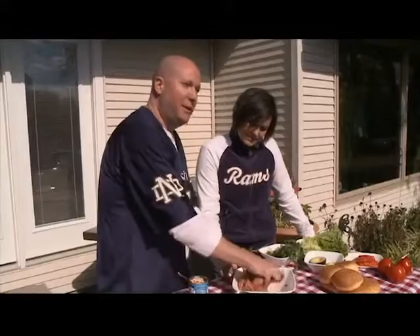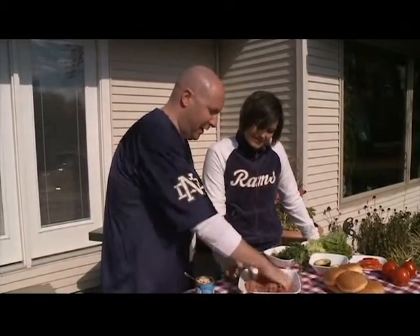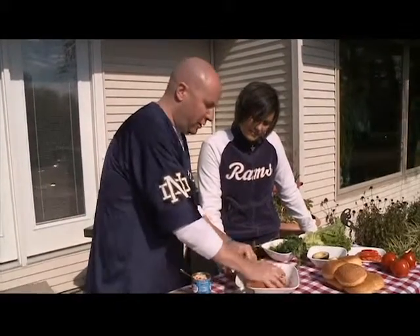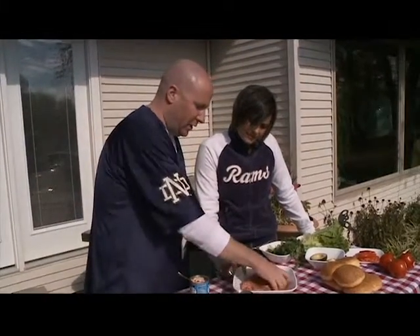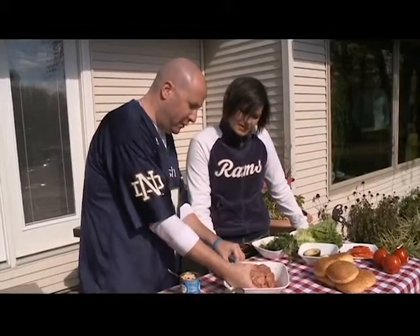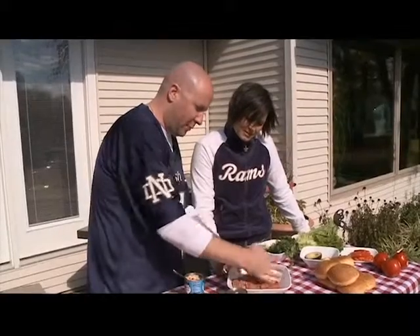If it was just the beef, you could mix it up really quick, but since it's beef and pork, you've got to make sure you get it even — otherwise you're going to have a pork burger and a beef burger. You want to get it all mixed in well and get the salt distributed, but you also want to be able to see the little adobo peppers or Chipotle peppers coming out of there.